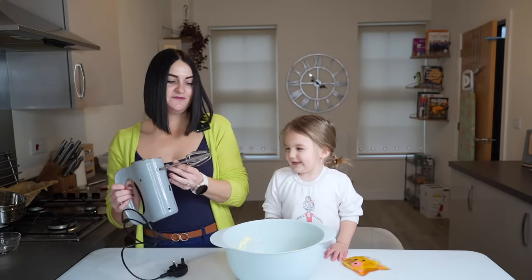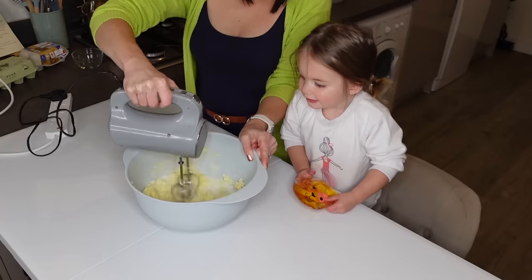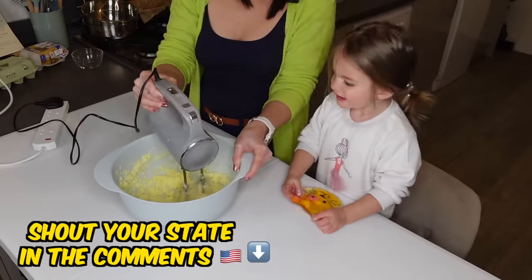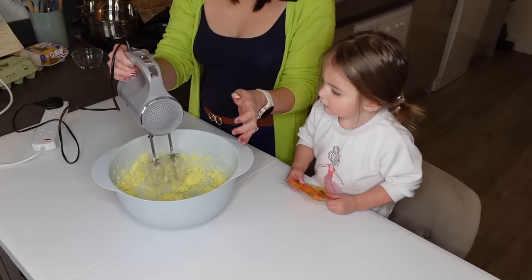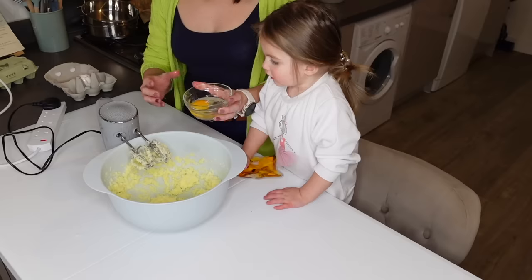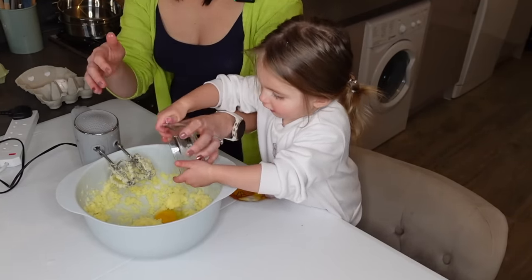Sugar. Mix this until light and fluffy, Alana. Mix it fluffy. It's mixed. Now we need to add the eggs one at a time. You want to help me? Yeah. Okay, put that egg in — you're going to pour it in. Whoa!